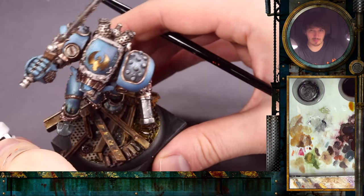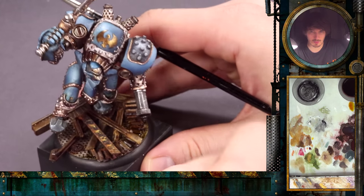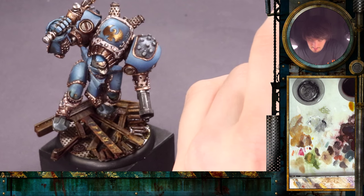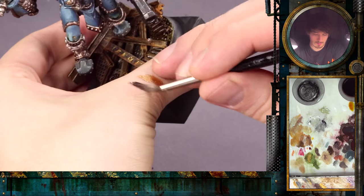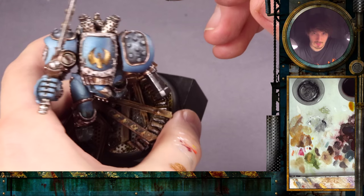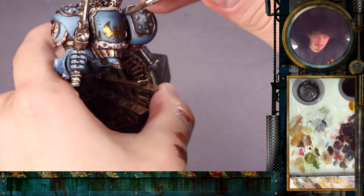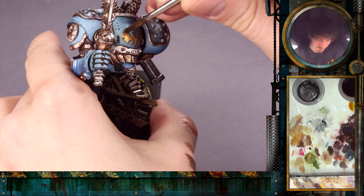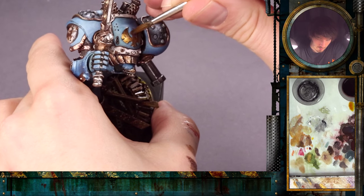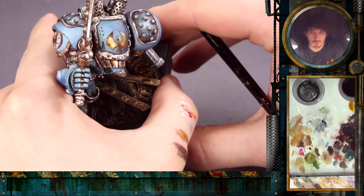For the shadow we will use some Umbral Umber — it is a brown color very similar to that, and it will also remove the shine. We'll add a little bit of black, just a hint. Now we will check what we want to go for — it will be this part here. We will place some pigments there and then clean the brush and close them off.